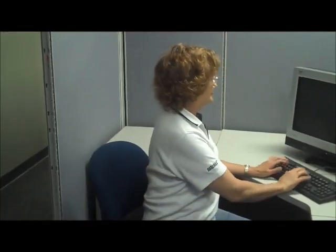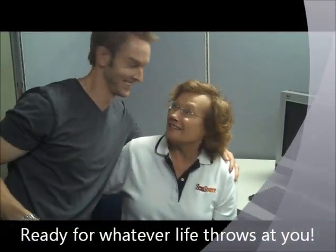Hey, Billy. Hey, Sandy. Oh, gosh, I'm sorry. Oops. The RL4 printer — ready for anything life throws at you. And you keep on trucking.